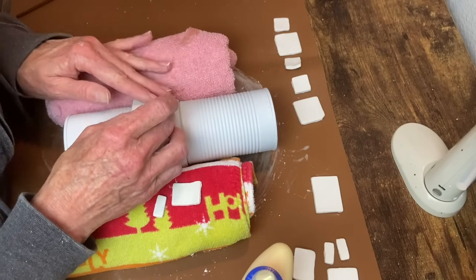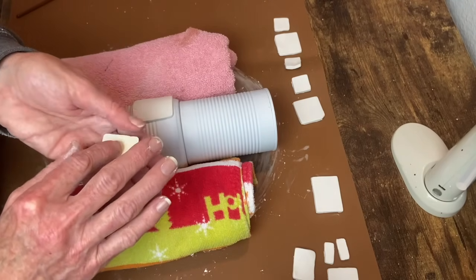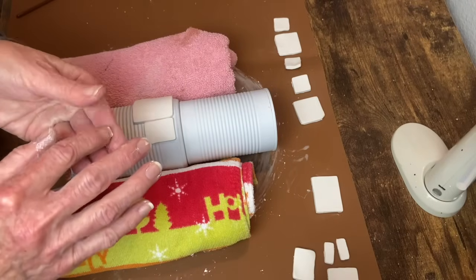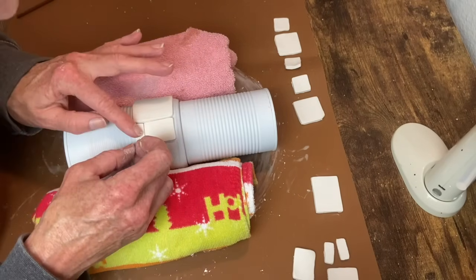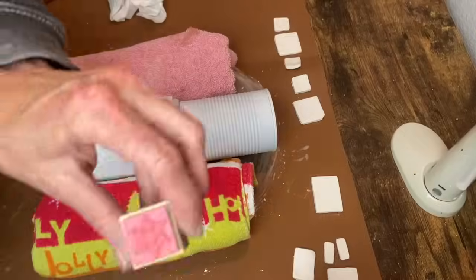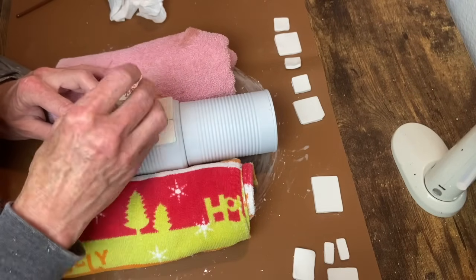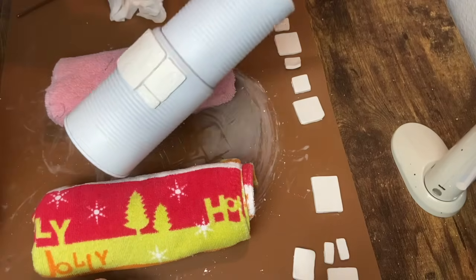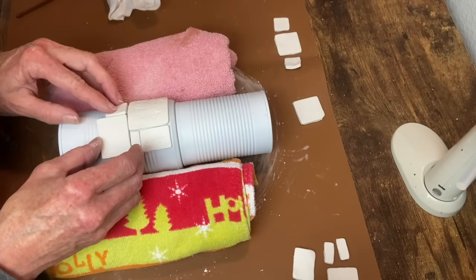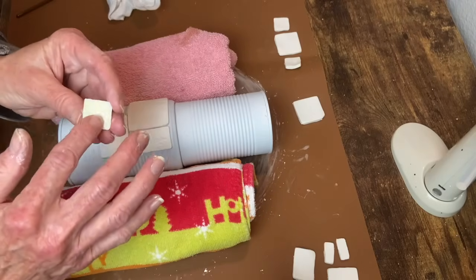I'm using my Titebond wood glue to attach these to the bottom can. I originally thought about doing both cans but after I got the bottom done I changed my mind and just went with the bottom section of the snowman. There's no specific way to do this — I just tried to fit these in almost like a puzzle, adding in the different shapes trying to get them to fit the best I could. These are the little stamps I'm using to make my impressions — just a snowflake stamp doing some random snowflakes over the larger squares and rectangles, then immediately going in with the stamp to make the impression before the clay dries.